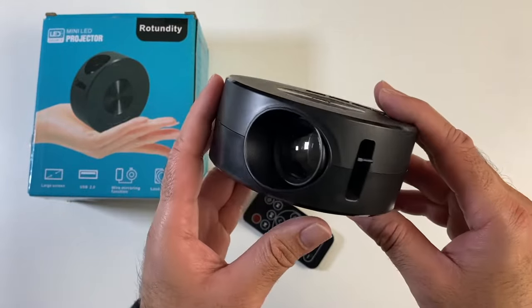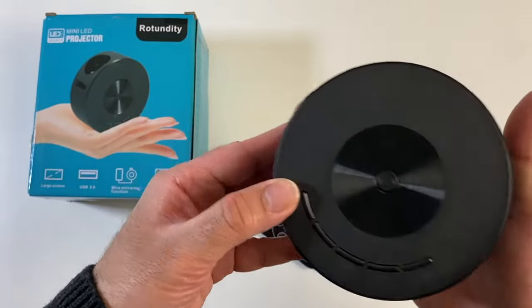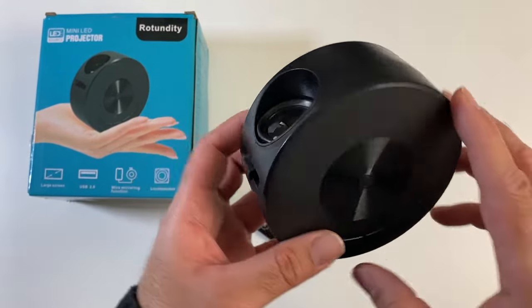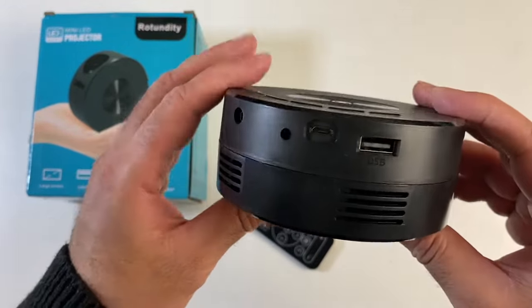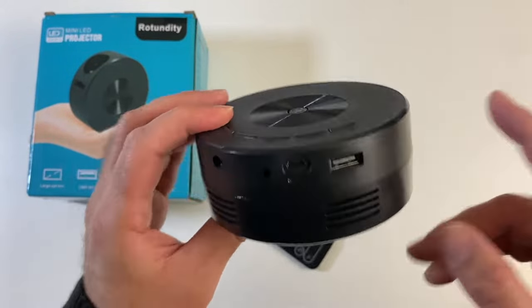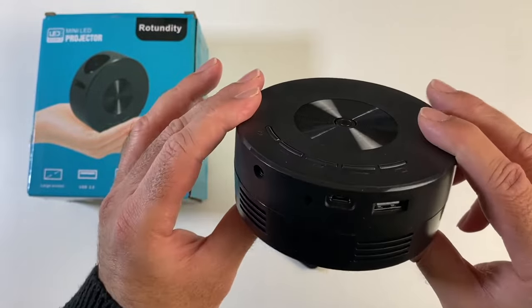This is an LCD projector, it's super compact in size — it weighs only 200 grams and fits in the palm of my hands. It supports wired screen mirroring for iOS and Android. There is no HDMI port on the side, so you can't attach an HDMI device. It's strictly wired screen mirroring, and you've got a USB port for running multimedia off USB.